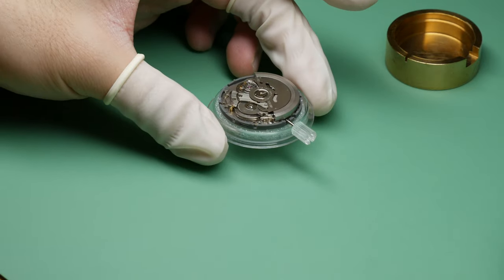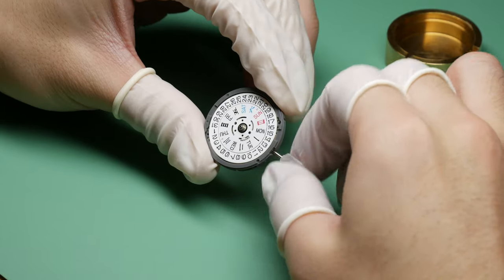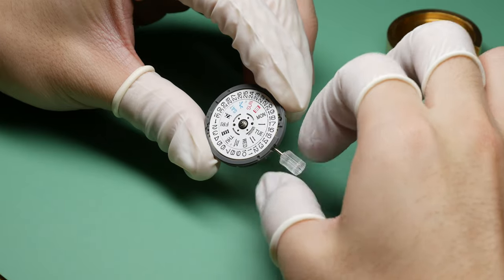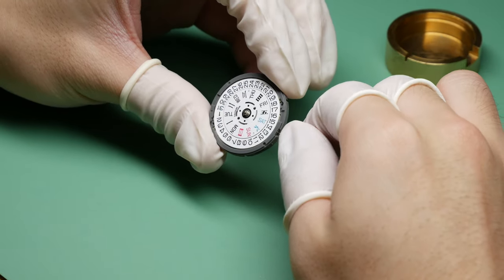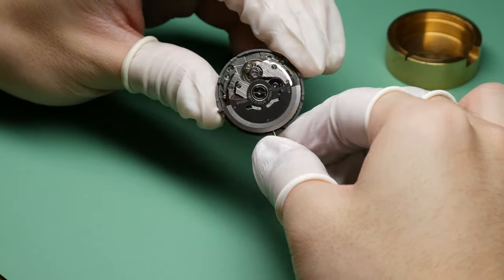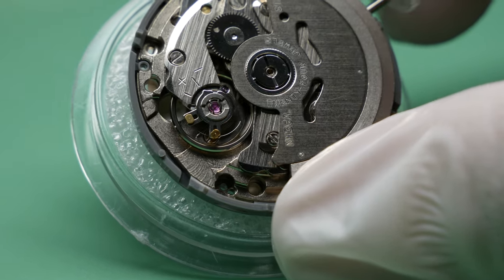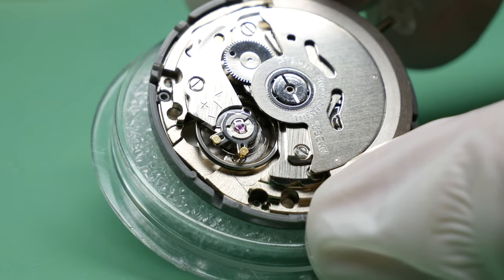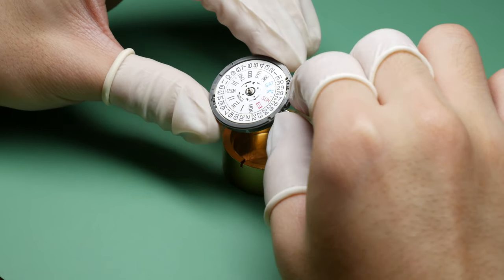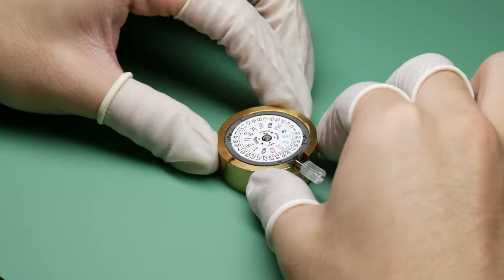I chose to use the NH36 movement for this build. I checked the movement prior to installation, like the complications — a natural day change followed by the quick set change. I also like to check the balance wheel and spring for any deformities, and off camera I checked the beat error, amplitude, and rate on the time grapher. The NH36 has both the day and date, but I won't be needing the day. I could have just used the NH35, but just in case I change the dial in the future, I'll have the day complication available to me.